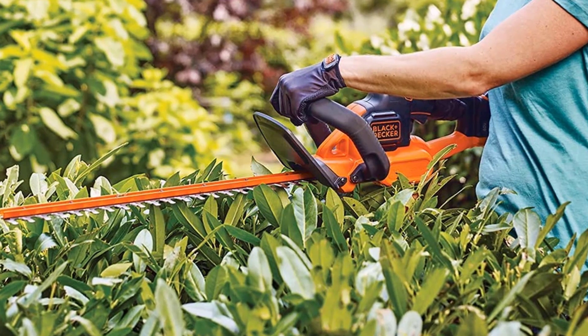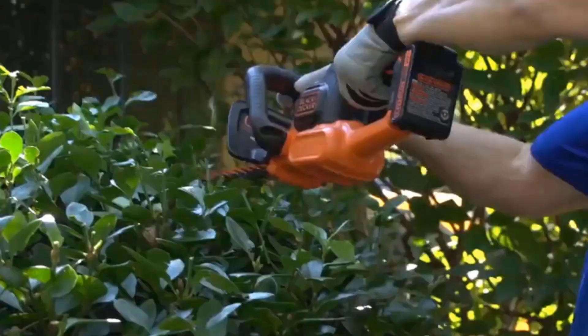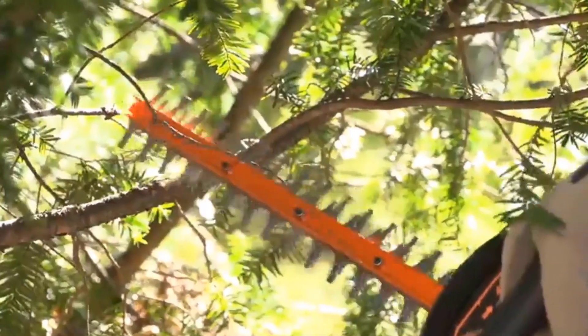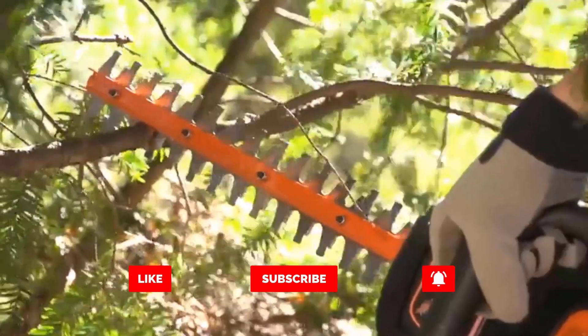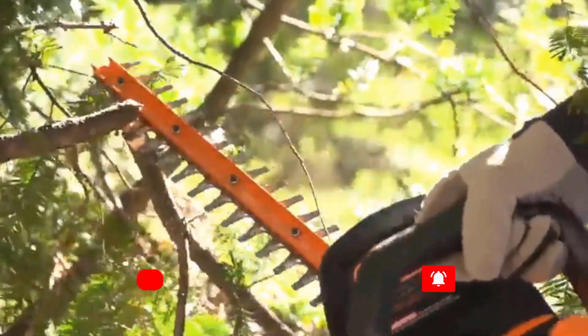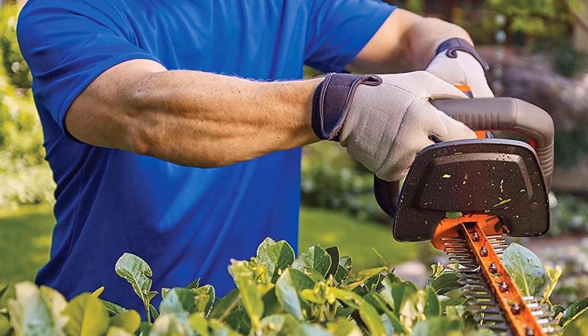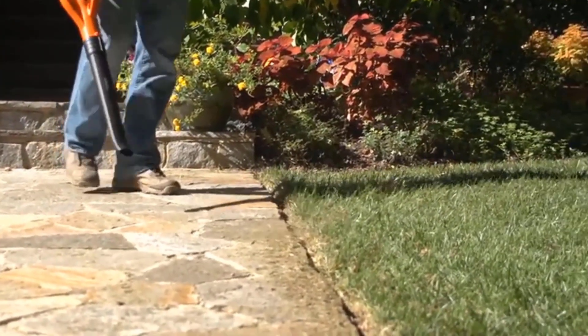The powerful dual-action blade keeps vibration to a minimum as you cut branches up to three-quarters of an inch thick, making it ideal for trimming back hedges, shrubs, and bushes. Thanks to a comfortable ergonomic handle, your grip will stay secure. Plus, this cordless hedge trimmer is part of the POWERCOMMAND system, and the rechargeable 40V Max lithium-ion battery is compatible with other tools in its family.